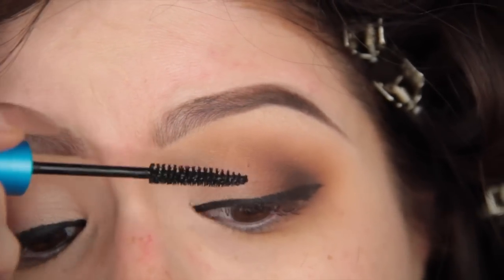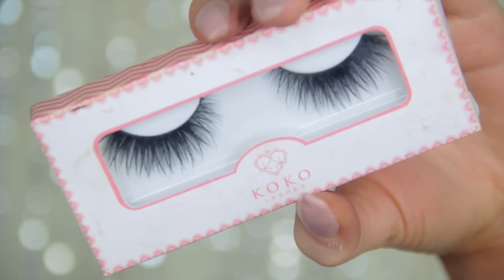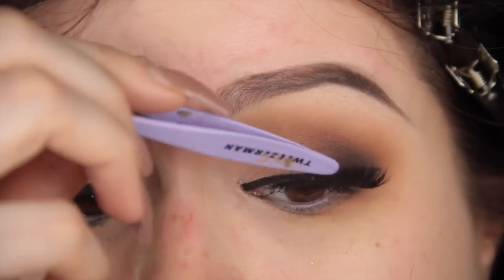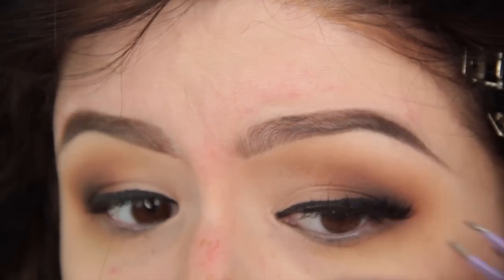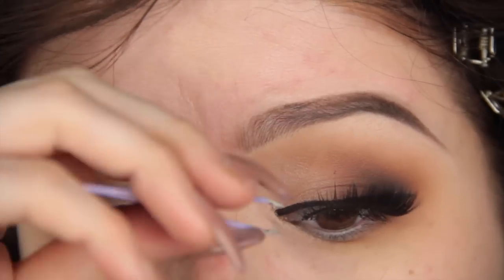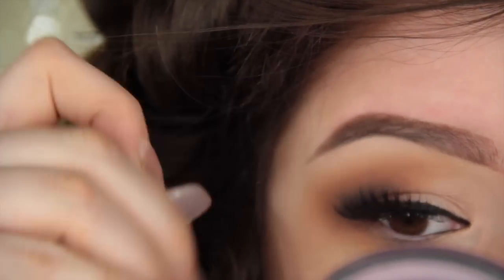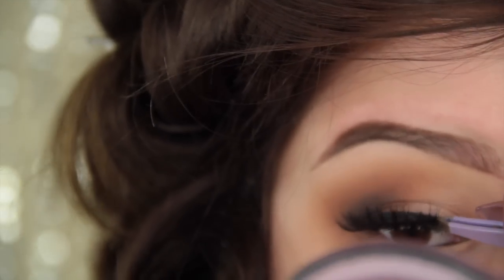Then I curled my lashes, applied mascara, and then I'm going in with my current favorite false lashes, which are Bella from Cocoa Lashes. They're a lot less dramatic than the lashes I'm typically into, but I'm really into them. They're thinner towards the inner corner and thicker towards the outer, which once again lends to opening up the eye. I'm really happy I finally gave these a whirl.